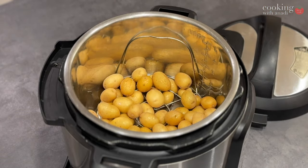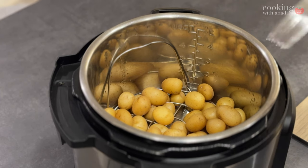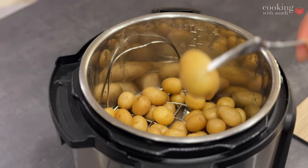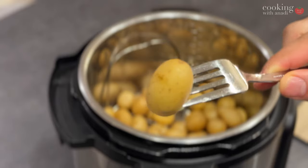It all starts with cooking those baby potatoes, and this is the most annoying part of this recipe. You can boil on the stove top as well, but I just prefer steaming. It saves time — four to five minutes of steam time in the instant pot and they are perfect.